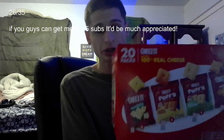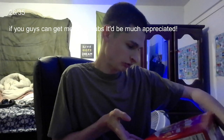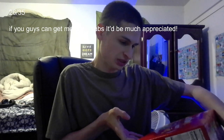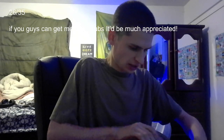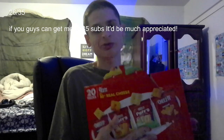We have a review of the Cheez-It 20-pack. It comes with 6 white cheddar, 4 puffed double cheese, 4 puffed white cheddar, and 6 originals. We're going to open it up with the flap and make this all in one take.